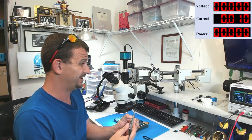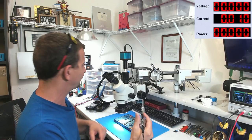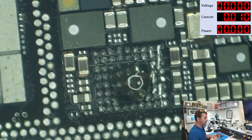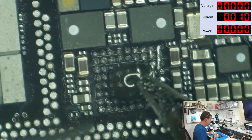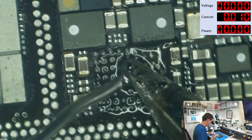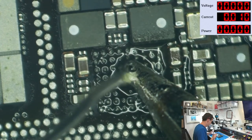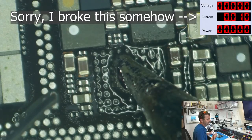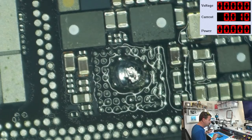I've got an iPhone 11 donor board in front of me and I'm going to see what this iron will do to it. We're up to 300°C. I get some flux on here — this board is completely cold. Look at the size of that tip compared to what you're used to seeing me work with. Not even my Hakko gear will do this on a cold board, so I won't be surprised if this iron can't keep up. Yeah, it is struggling — we're drawing 12 watts.